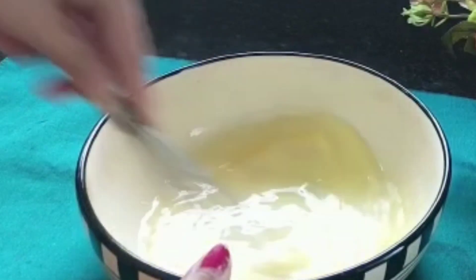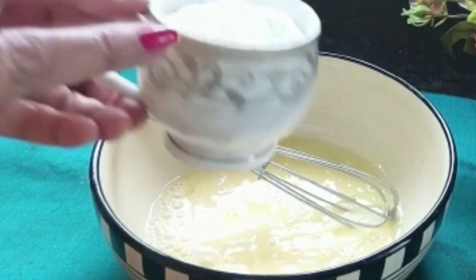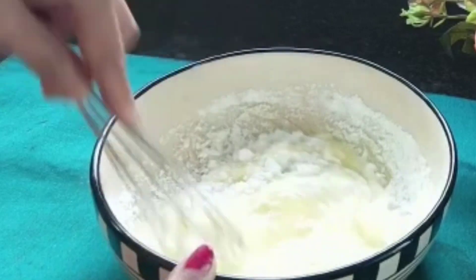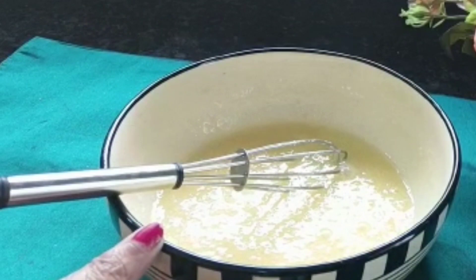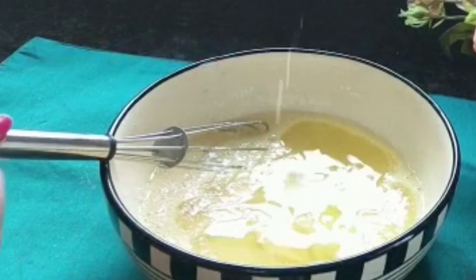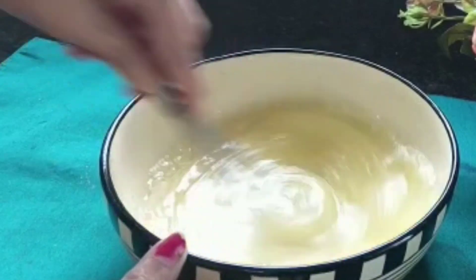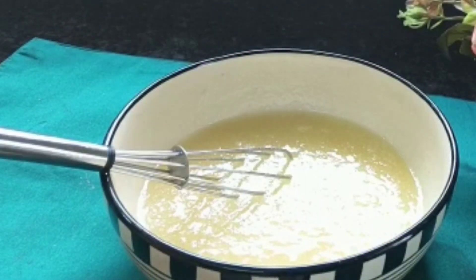I will mix the rice and mix it in a small bowl. Then mix it up with vanilla essence.